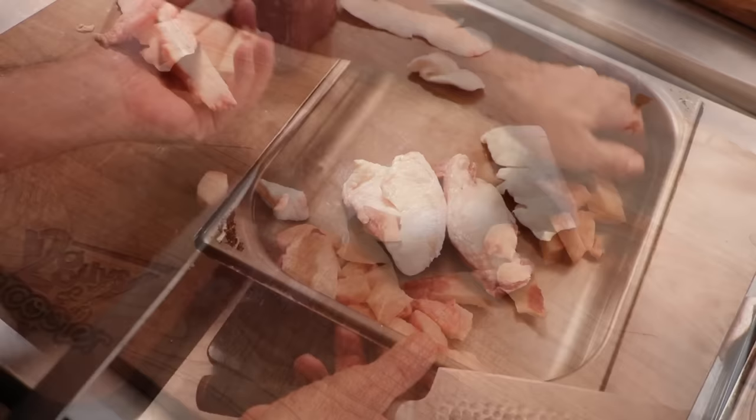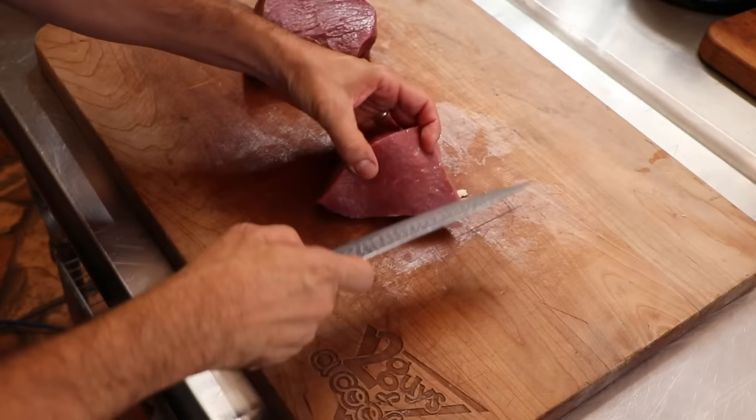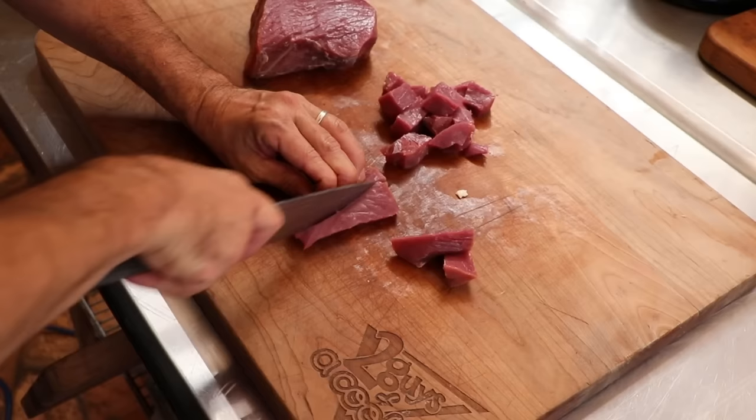The emulsified sausage plays by a different set of rules — you can't really approach the emulsified sausage recipe the same way you would approach a regular sausage recipe. The ratio of lean to fat is different, the types of meat you use are going to be different, the amount of moisture and how you calculate it is different, same thing with the salt. There are a lot of different factors that play into the emulsified sausage in order for it to come out absolutely brilliant, which is what we're going to try to produce here today.